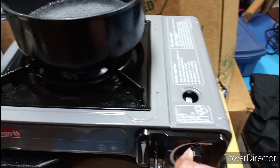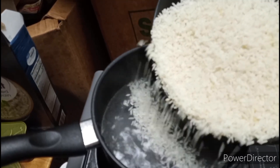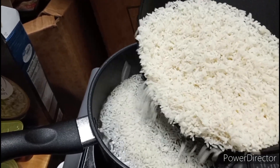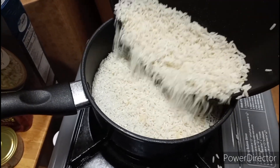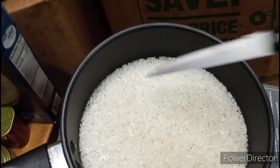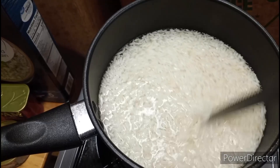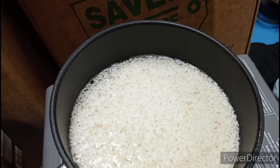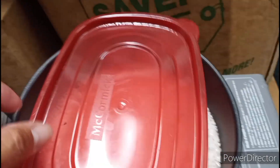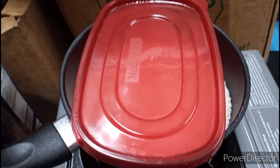All right, get this rice in there, stir it up real quick, and just let that sit. I've got nothing to cover it with so I'm gonna use this and hope the plastic doesn't melt into the rice and I become an infected zombie.